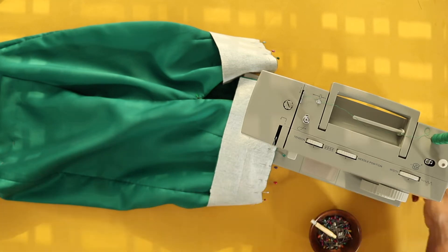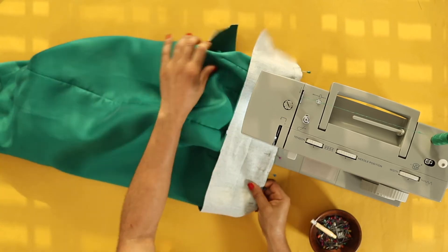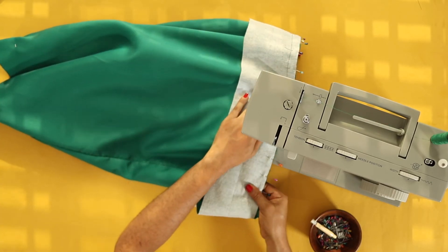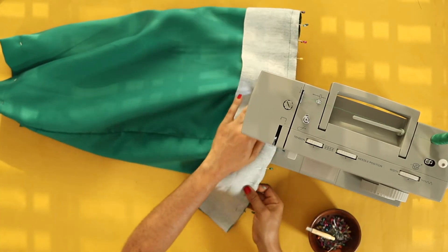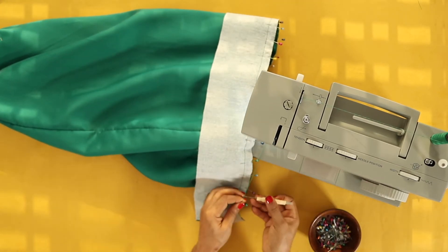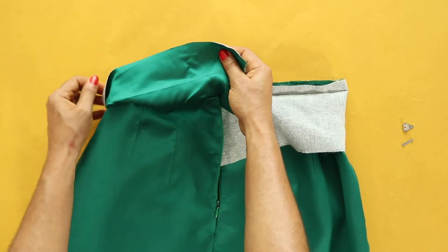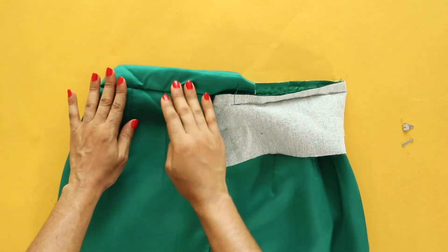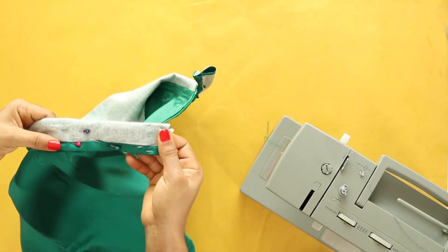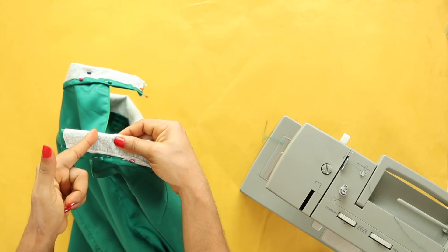The first thing to do would be to attach the waistband to the skirt. I first pinned both right sides facing, then I will stitch along the top edge maintaining the seam allowance provided for. The next thing would be to flip the waistband inwards and then stitch in the ditch — so it's a two-step process. I have left an extension on the left side about one and a half inches long, which would be for either the button or the hook and eye.